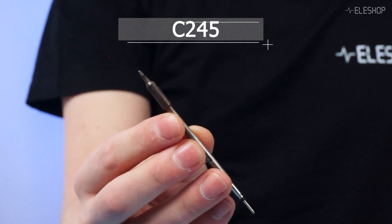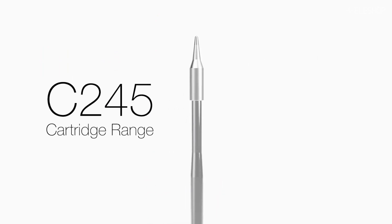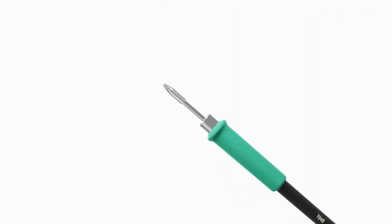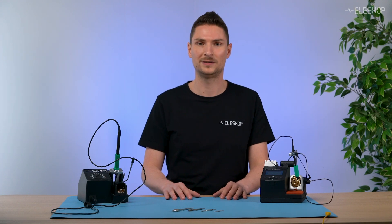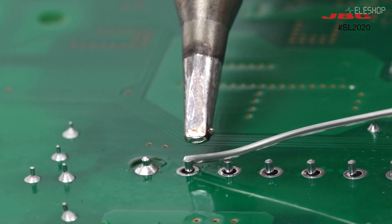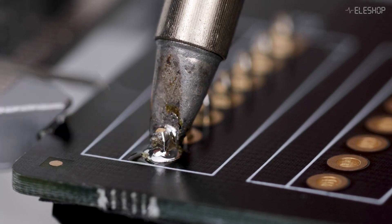Next up the C245, which is often considered the go-to all-rounder. This tip comes in a variety of shapes and sizes, from 0.3 to 6.6 millimeters. It's perfect for medium to fine pitch components and works great for most general soldering tasks, and is compatible with the affordable compact line. Because the smallest tips in the C245 series are only 0.3 millimeters, those are small enough for most SMT soldering.